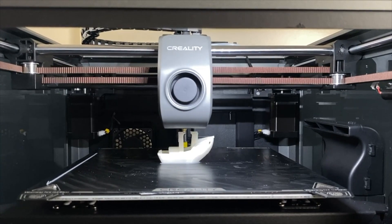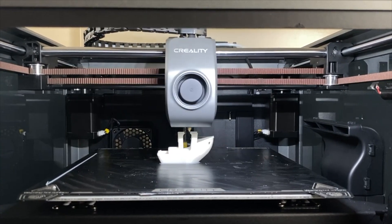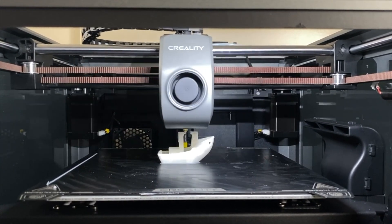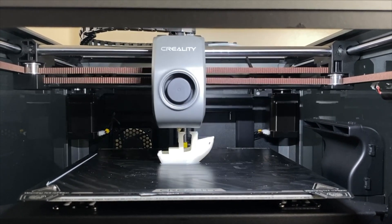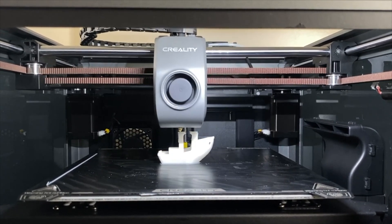As far as print quality goes, this printer is pretty much as good as any other 3D printer, but it's much, much faster. Here you can see it printing the standard Benchy, and it's doing a really great job, and it's printing it really fast.